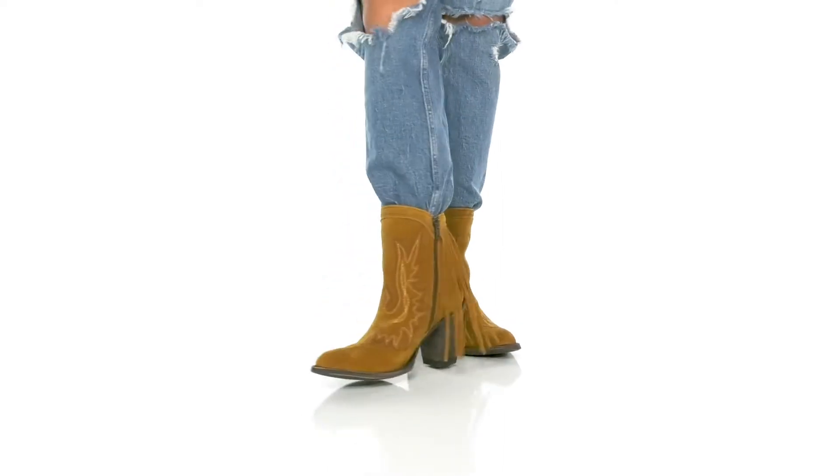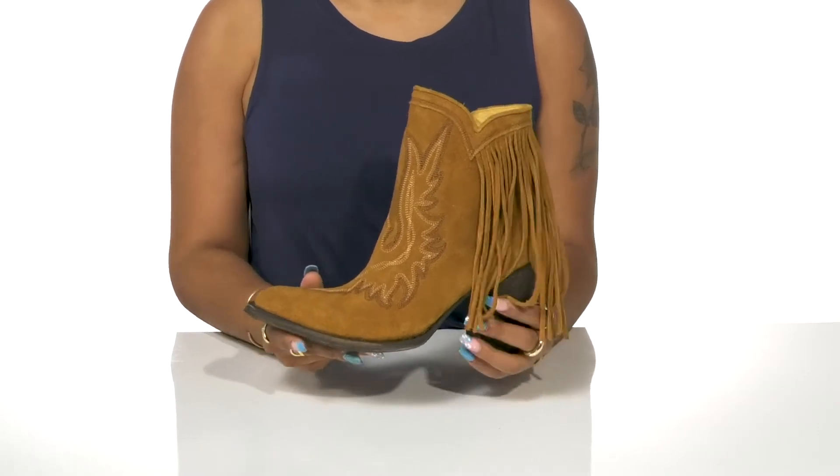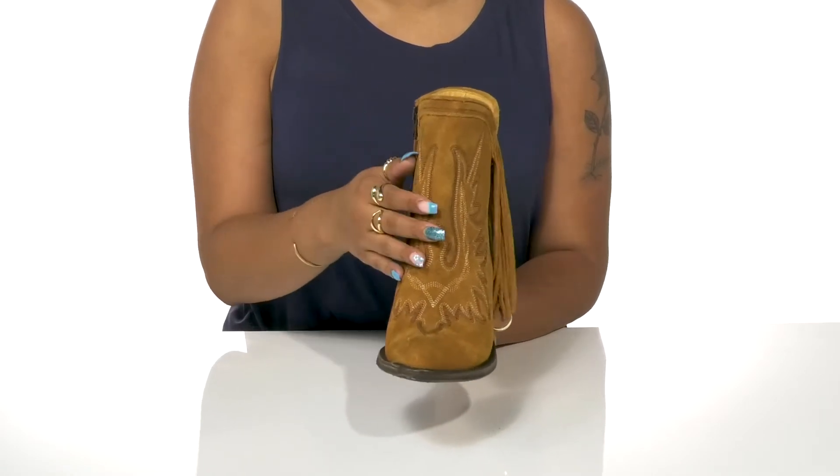Step out in style and comfort in these Old Gringo New Sheriff boots. You'll adore the look and feel of this classy suede upper with some intricate stitch detailing in three different colors at the front.